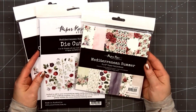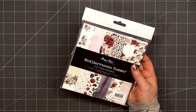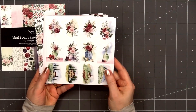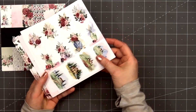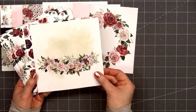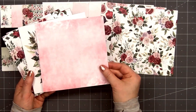Hello friends, it's Christy Marcotte. In today's video I'll be using Paper Rose Studios' Mediterranean Summer collection. I have their six by six paper pad, and this collection is also available in the 12 by 12 size. I will have links provided in the description box below. I'll flip through this quickly so you can get an idea of all the beautiful patterns that are included. There are a total of 18 double-sided pattern papers, three each of 12 designs.